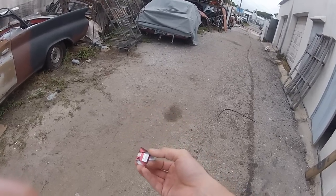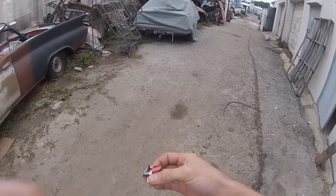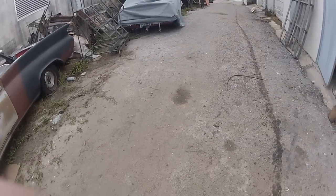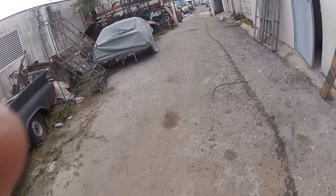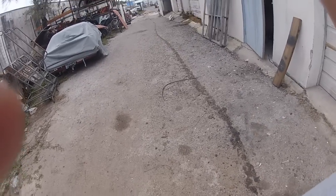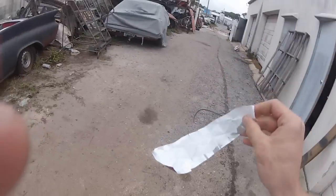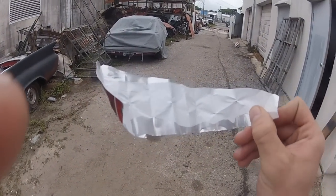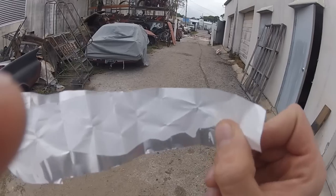So let's get that all crunched up. You can see it's pretty crumpled up. Now I'm going to uncrumple this. Look at that — Imran never cracked, never came unpeeled.